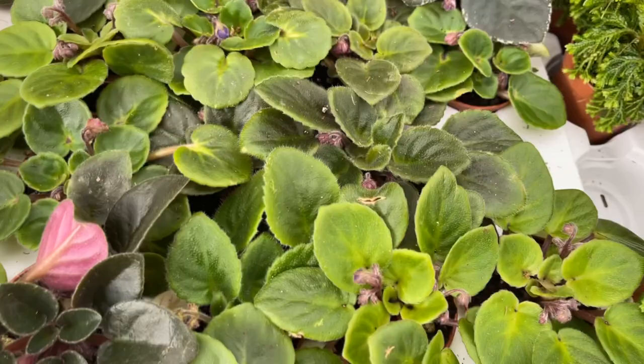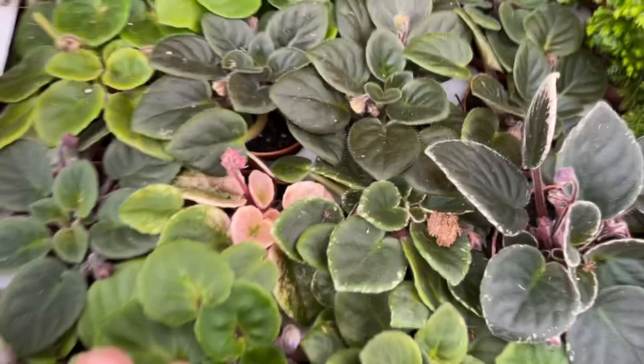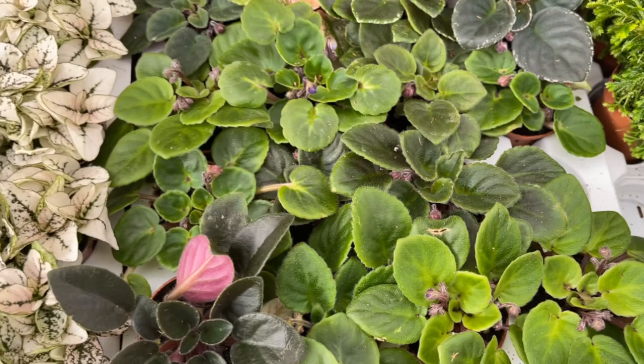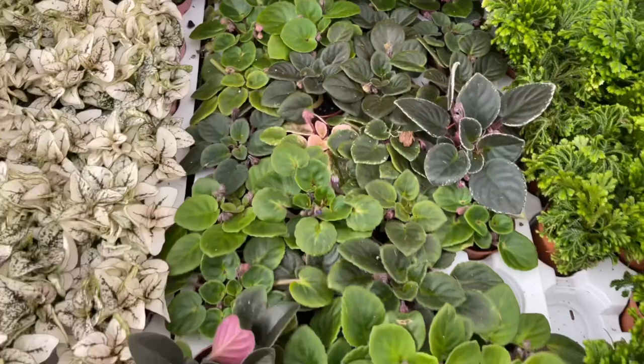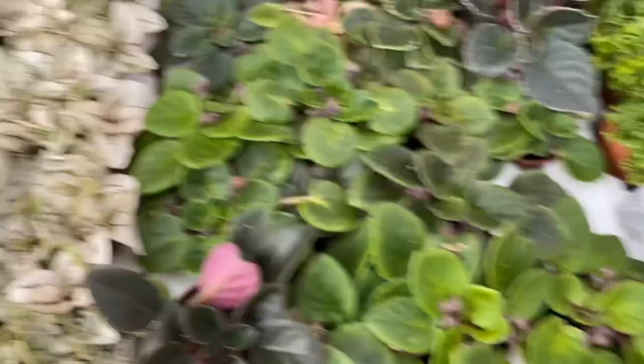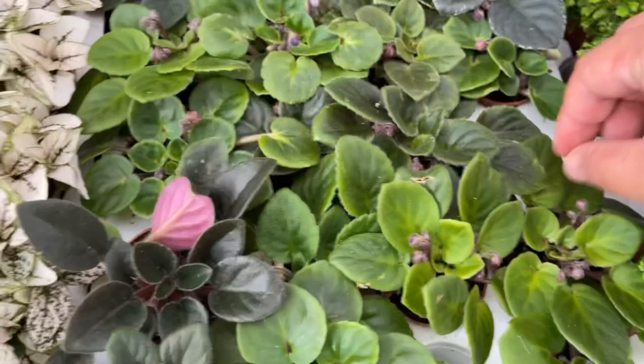Even in the short run, look at this variegated African violet — so cute. And they're usually about the same price, if not a little less expensive. Here in California the going rate ranges from about $5.99 to $7.99 for a four-inch pot, and the two-inch pots are even less.